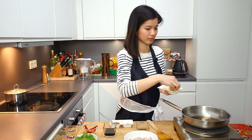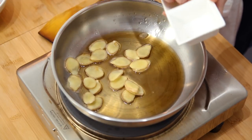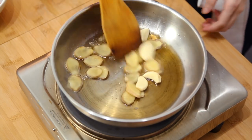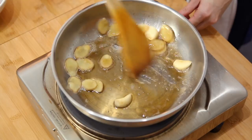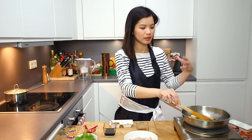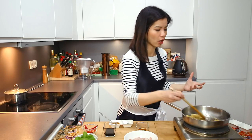Next, add ginger and also garlic. We are going to cook this at medium heat until the aroma and flavors of the garlic and ginger are all extracted into the oil.